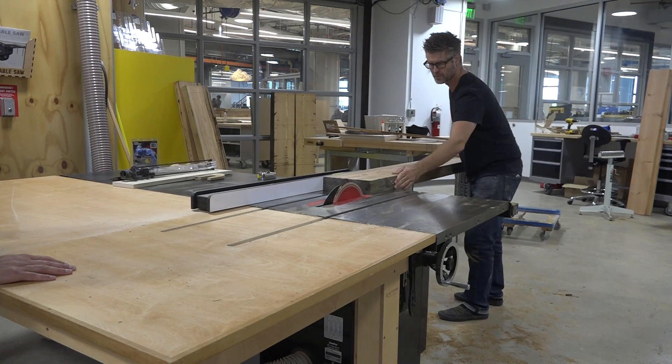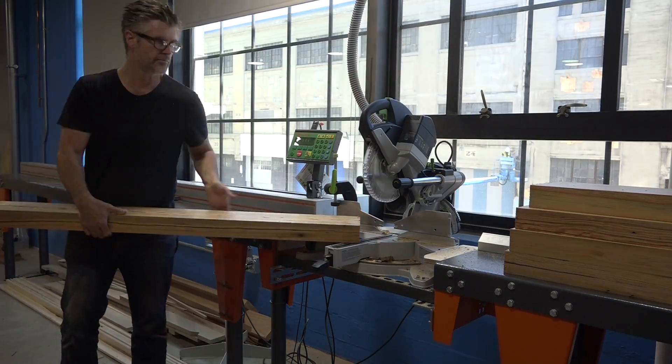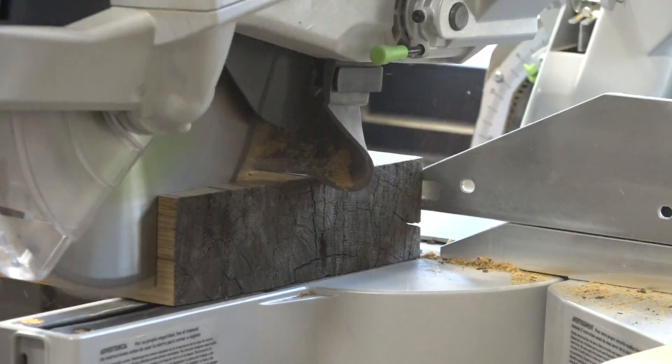We used the table saw to trim up the fourth side of the slabs. A quick trim cut with a compound miter saw revealed some really nice end grain.